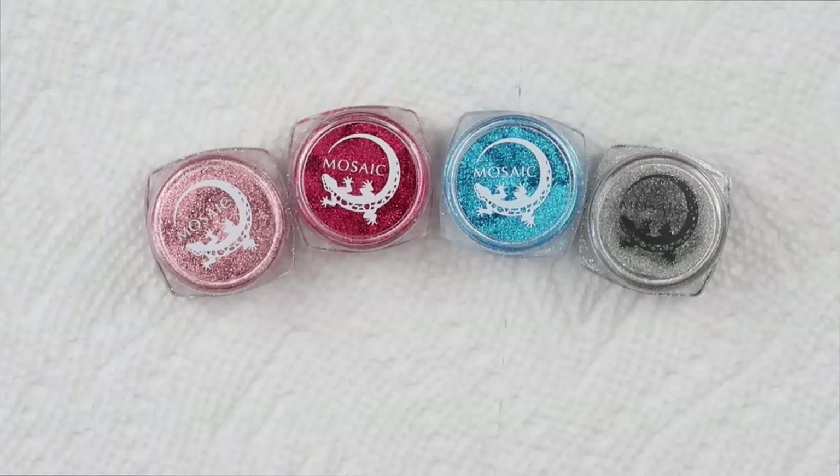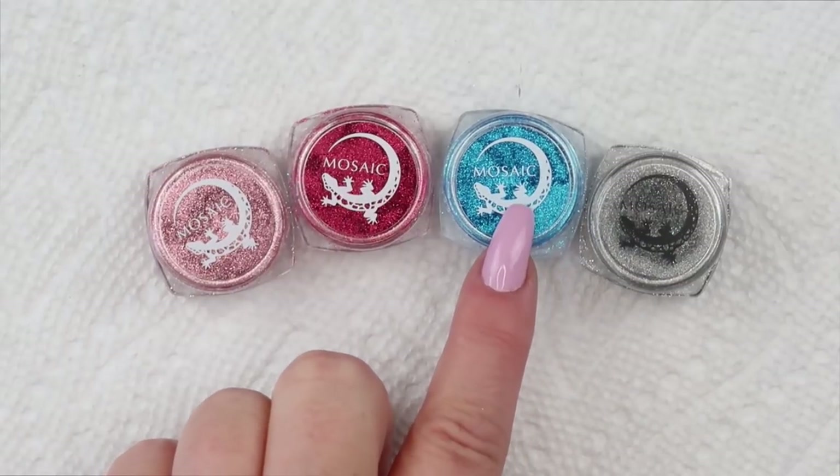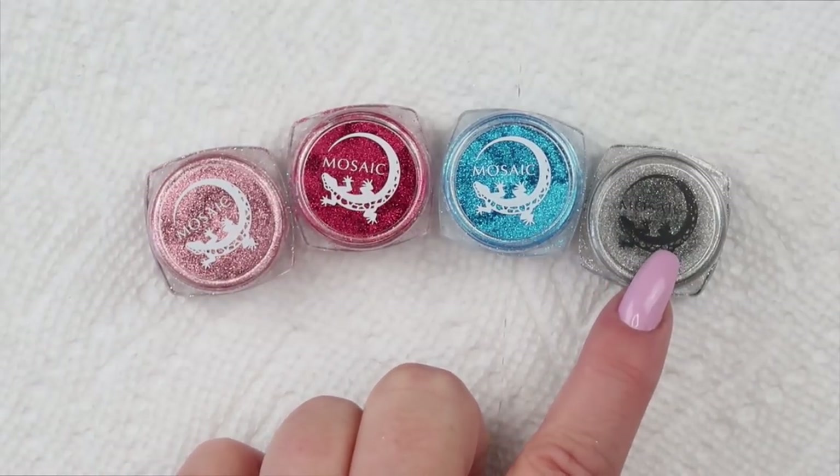Here are the four pigments that Kathy from AR Nail Supply sent me. We have rose gold, ruby chrome, cobalt blue chrome, and hematite chrome.